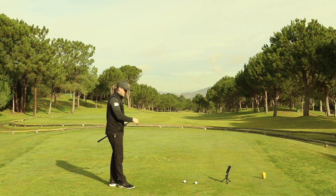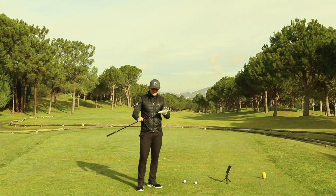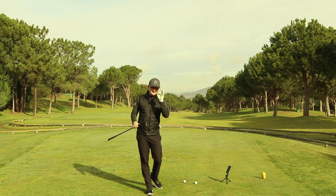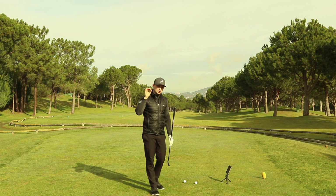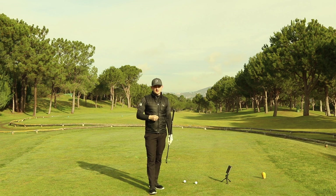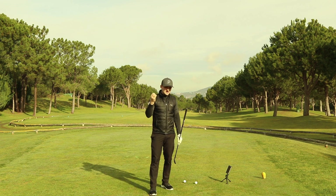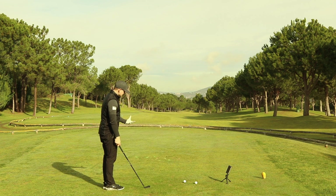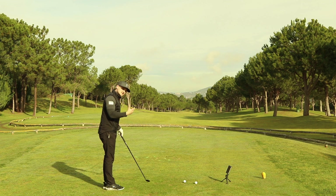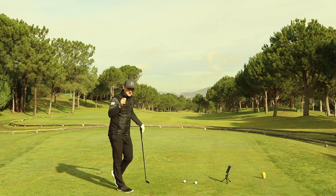I'm going to hit two shots — one with the 7-iron and one with the driver — and hopefully have them roughly around the same degrees left of target with the path and the same degrees open. I want you to notice the major difference in terms of the spin axis, which is the real reason why you could be slicing your driver and fading your irons. So I've got my 7-iron here, I'm going to play a cut shot and see what my club path is, then try to replicate the same impact factors with the driver.